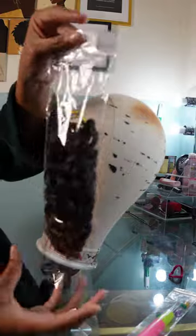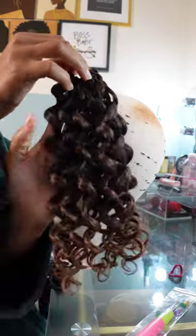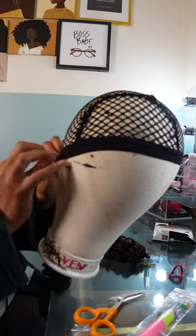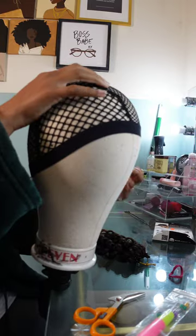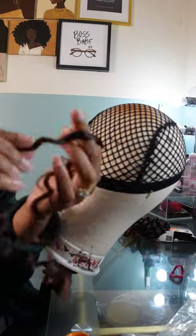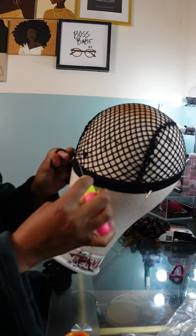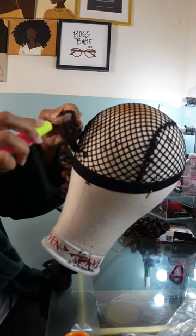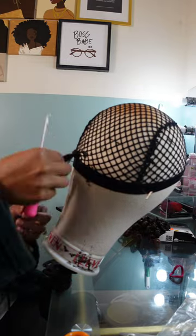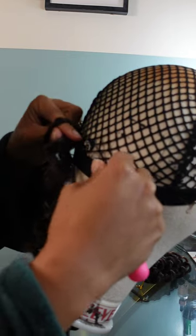Today's video is making yet another crochet wig. It's been a minute since I've created one, and that's pretty much my biggest video on my channel — the crochet wigs. I've done braids, locks, twists, curls — you name it. This one I'm doing in go-go curls. I'm moving a little fast because crochet wigs are so easy to create, especially the ones with curls, because it's so easy to hide and manipulate the hair and hide the cap.